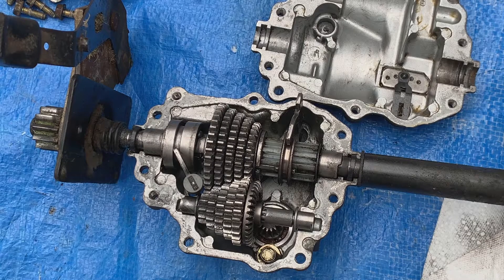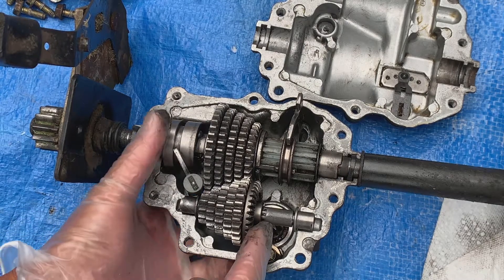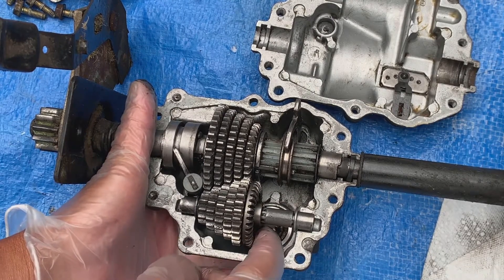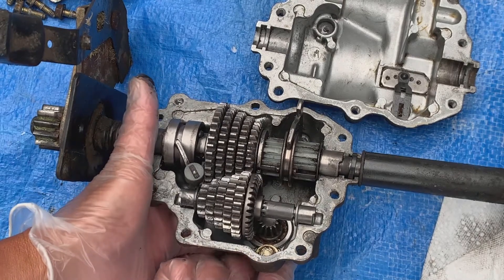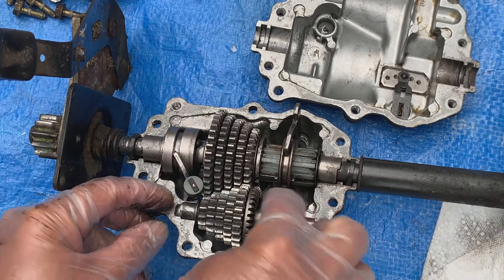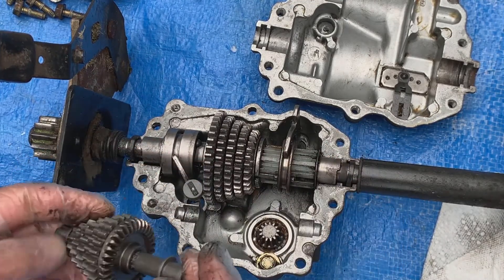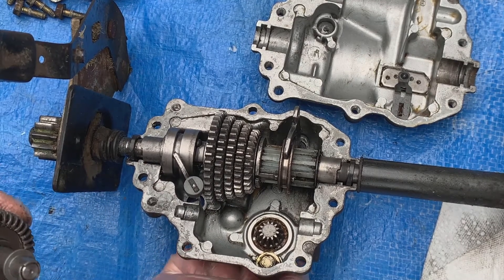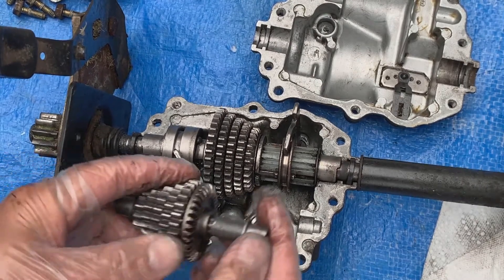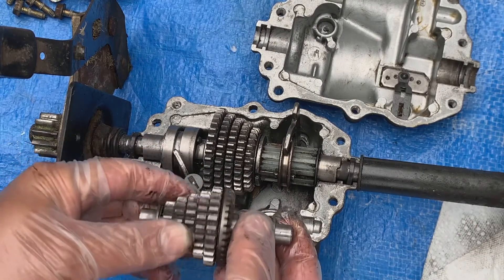This is the inside of the gearbox with the cover removed. This is the primary drive gear here, and there's a pinion from the main drive down here. For clarity, I'm going to go ahead and remove this primary cluster of gears. So the belt turns this pinion down here, which then drives this cluster of gears. These gears are all fixed on the shaft.